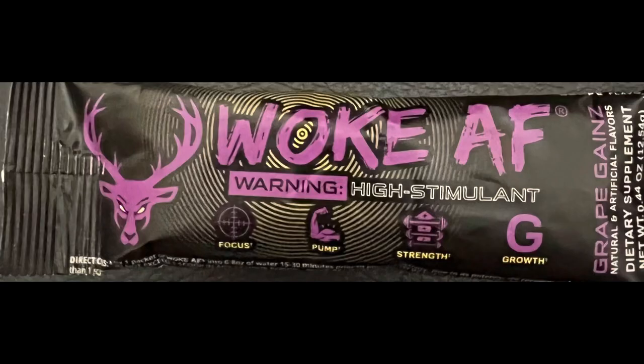It's got a warning on it as well, I'll put a little picture there so you can see. It's got 333 milligrams of caffeine. The flavor is Grape Gains — I hope I don't gain any grapes, that's not going to be a good look.